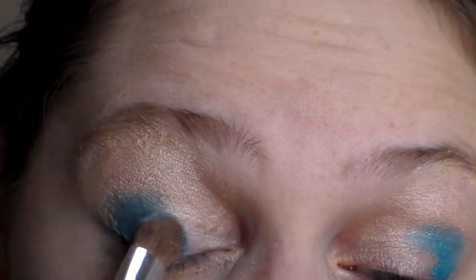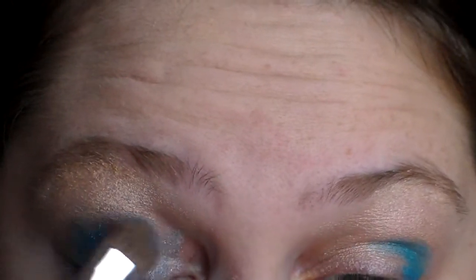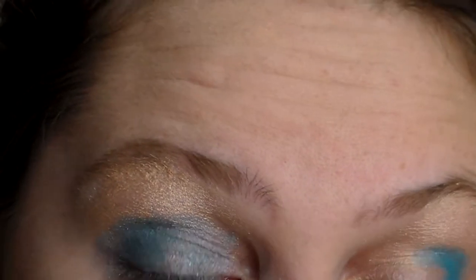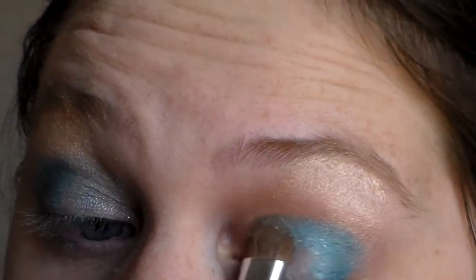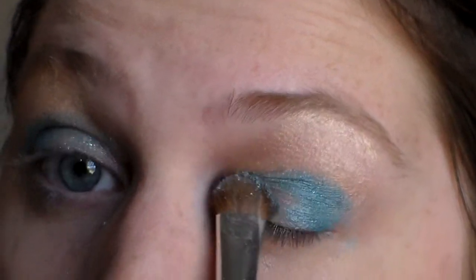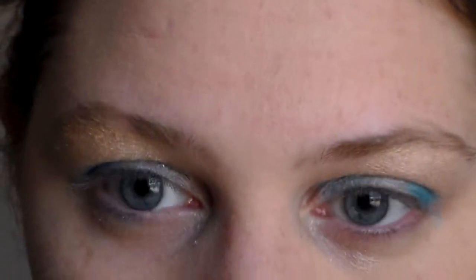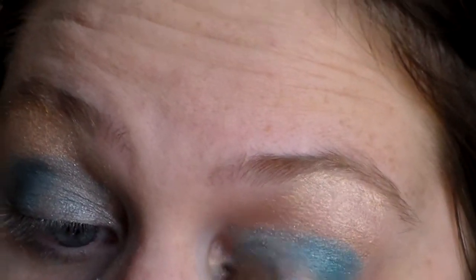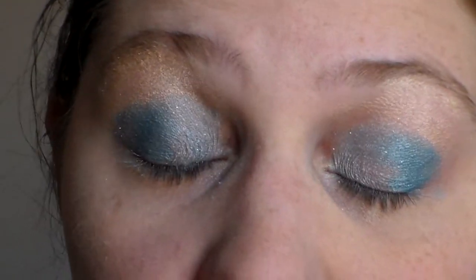I'm going to load the brush and do it on the inner lid, a little bit on top and into the crease just a tad — just like so. Your eyes will look like so.